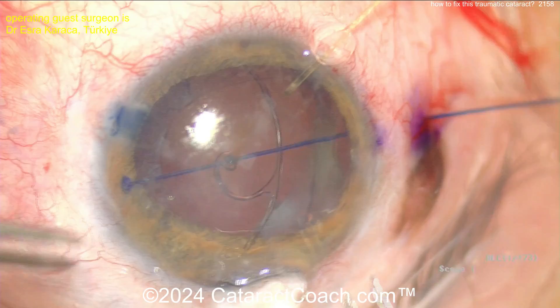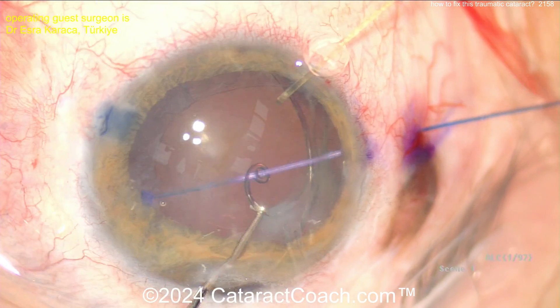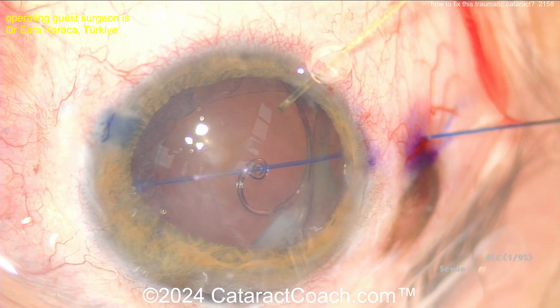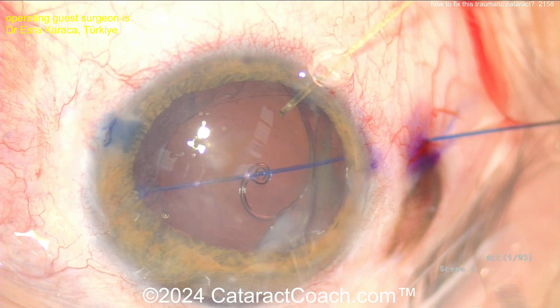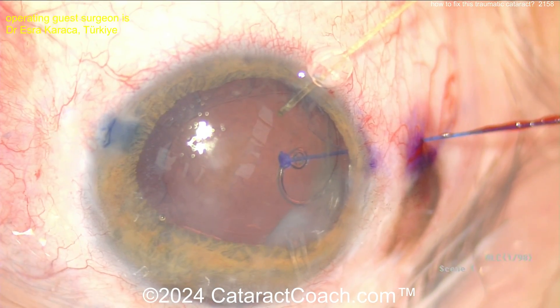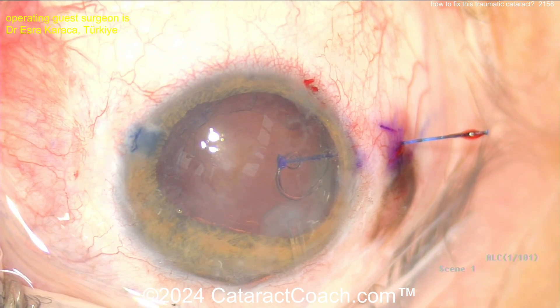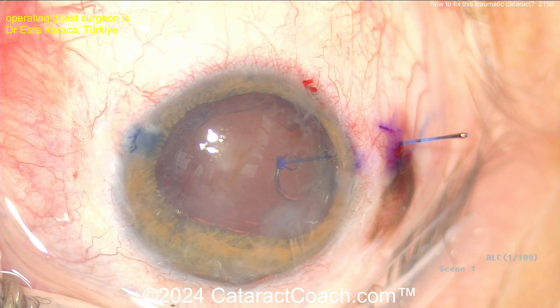Here it goes in the eye like the big CTR — the big Cionni ring. There's the extra little appendage going inside the eye. Beautifully placed, very nicely done. Now you can put a little bit more tension there on that blue prolene suture, pull that down, and get some good support and center this up.